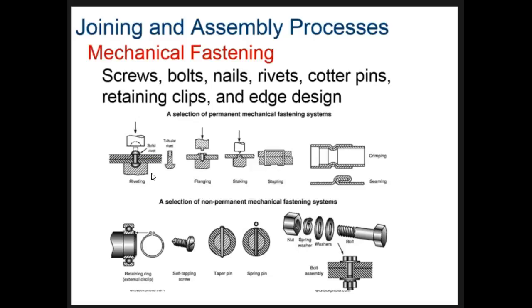Rivets, flangings, and similar methods can't be taken apart and reattached because they're permanent. For instance, seaming is where two flat pieces of metal are bent around each other so they're attached together. Crimping is where two pieces get squished together and one locks inside the other. These permanent mechanical methods contrast with the more familiar bolts and screws.